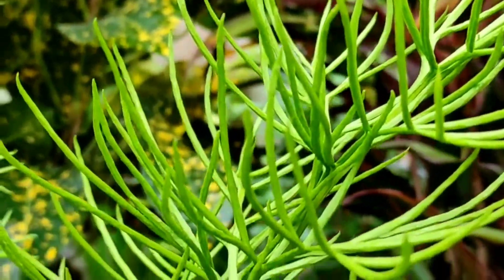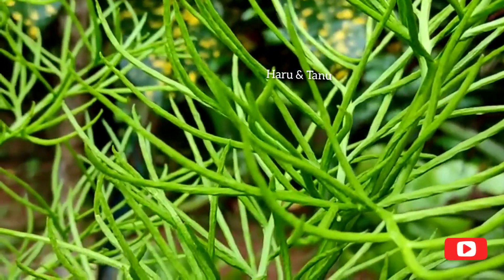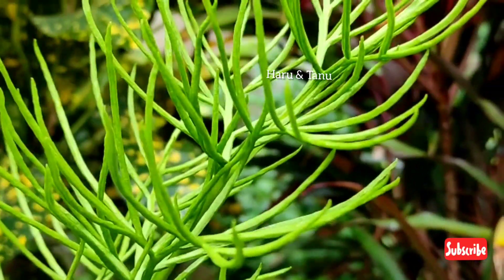Hello Friends! Welcome to my YouTube Channel Haru & Tanu! We are using ghee cookies in our video. We will try to make these cookies very easy to make.